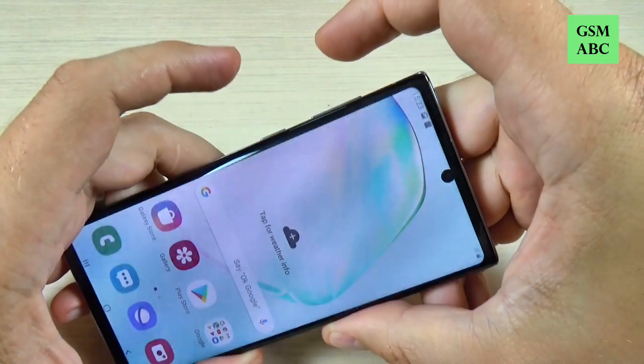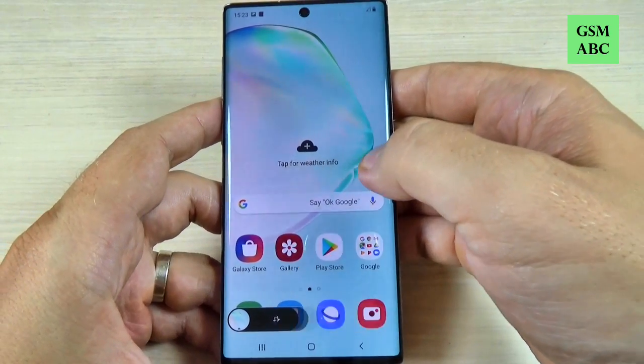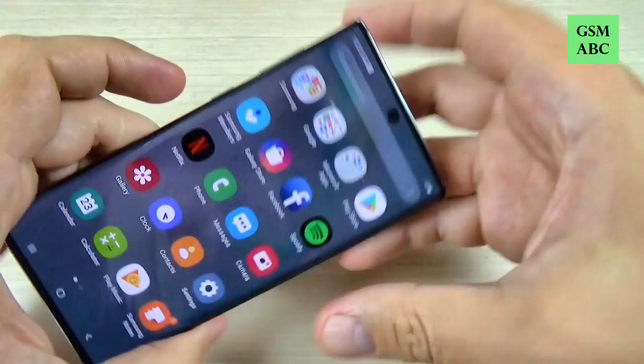Hi guys and welcome back on GSM-ABS YouTube channel. In this tutorial I will show you how to take a screenshot on Samsung Galaxy Note 10. So let's do it.